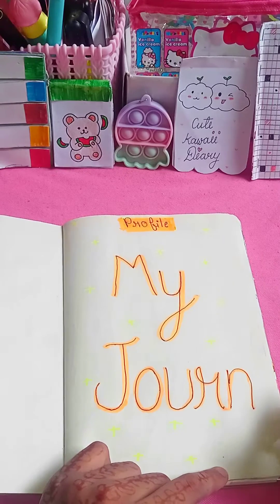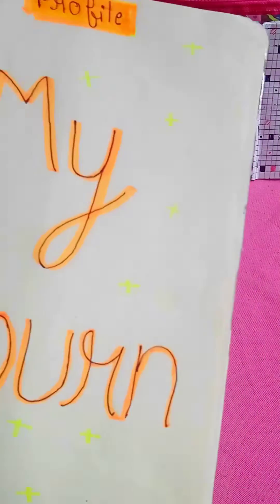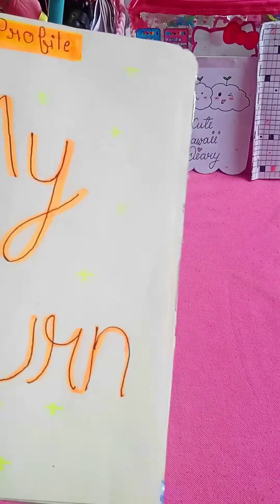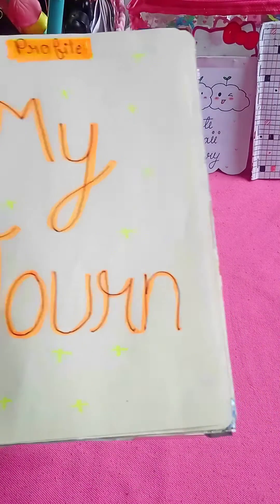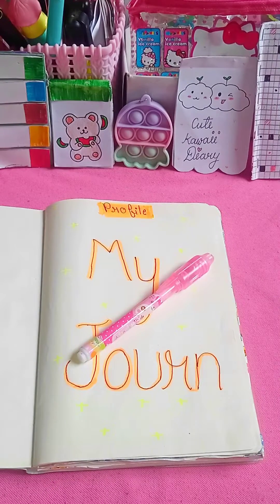I bought this invisible pen from a local faith shop, so I can't tell you exactly where to buy it, but I got it from my village. I hope you like this video — subscribe to my channel. Thanks for watching. I will meet you in my next video. Stay tuned and stay happy. Bye, have a nice day!